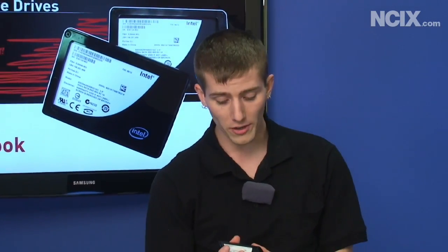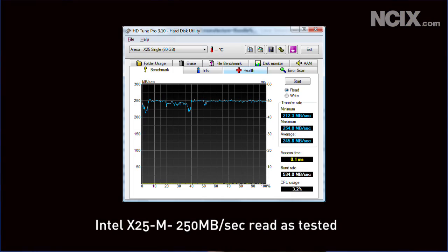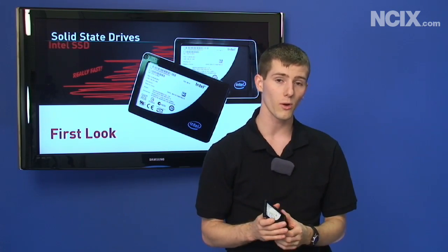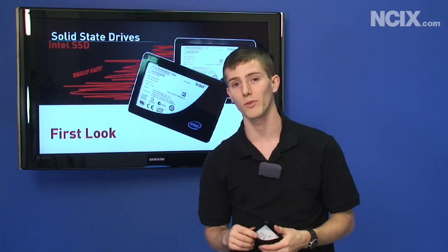The Intel drives are widely regarded as the performance leaders right now. They can read at up to 250 megabytes per second, which is phenomenal for an MLC drive, and they can write at 70 megabytes per second — it's not the best but it's pretty good. What you do get is the high-quality Intel controller, which means no skipping, no hitching, and excellent random write performance. I've got the benchmarks up with HD Tune, so let's talk about RAID performance.